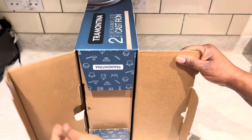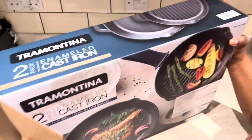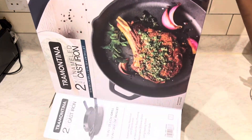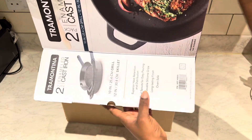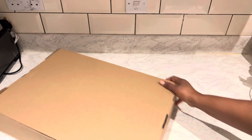As you can see, I'm trying to take it out from the box and it is very heavy. I bought this at Costco, so you can check it out if you want to buy one.